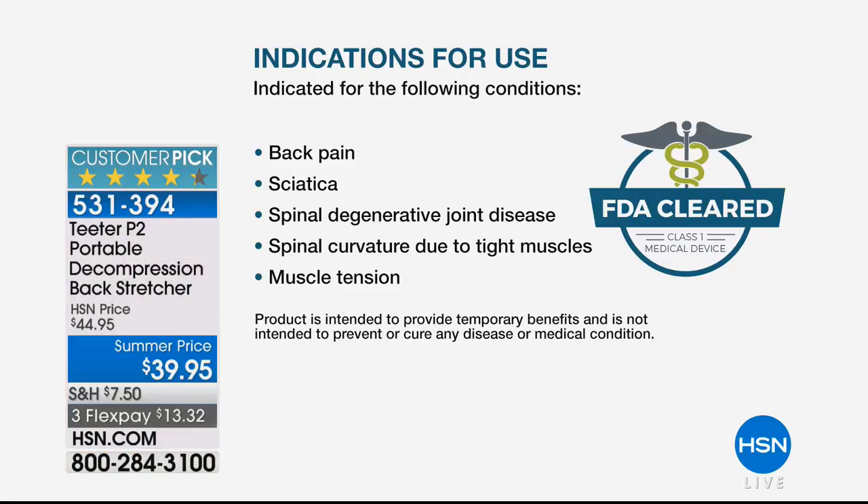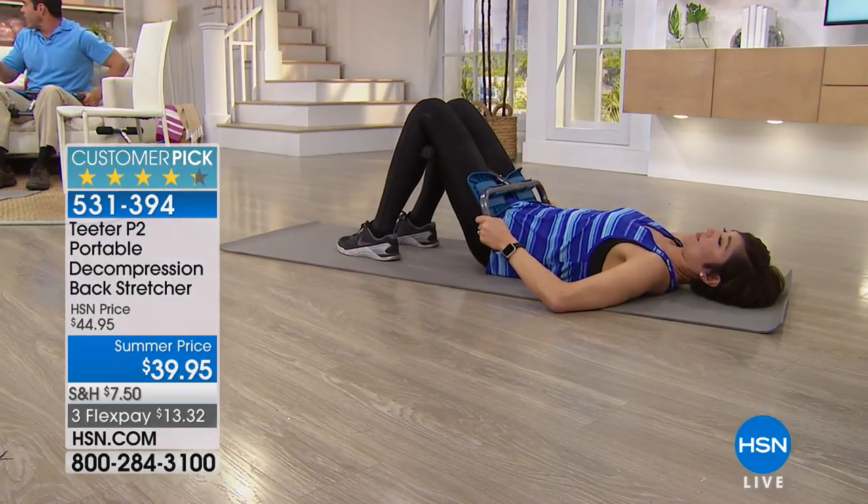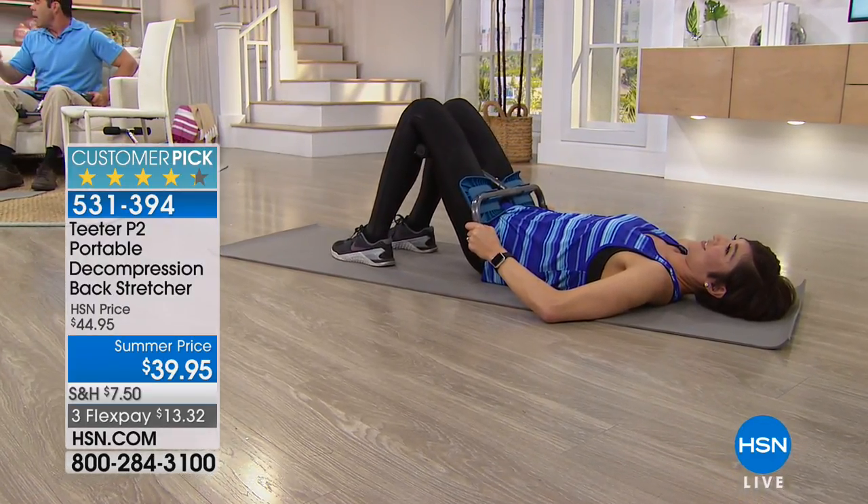This is an FDA Class One medical device, cleared and indicated for back pain, sciatica, spinal degenerative pain disorders, spinal curvature with muscle tightness, muscle tension, herniated discs, spinal stenosis, facet syndrome, and muscle spasms. Muscle spasms woke me up last night in the middle of the night, and your first response is 'what can I take?' — but use this and use ice instead.